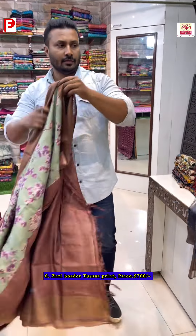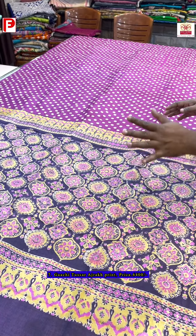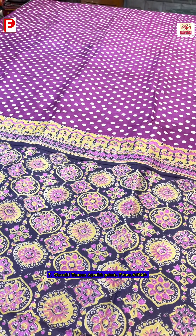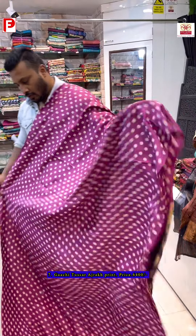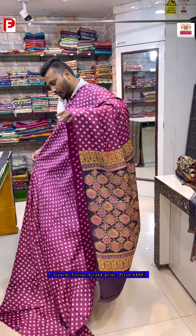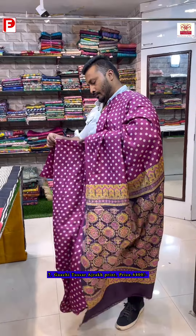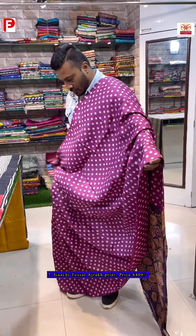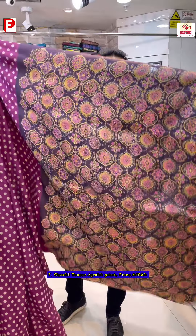Here is another beautiful saree. The pallu and blouse piece are ajrak, and the body is polka dot. The base color is rani pink. There is no border — it's a borderless saree. The blouse piece is fully printed.